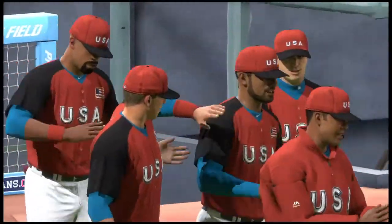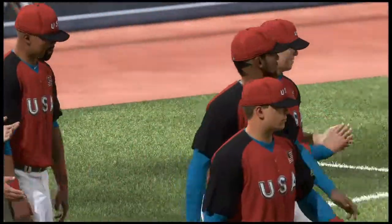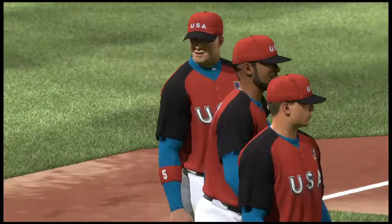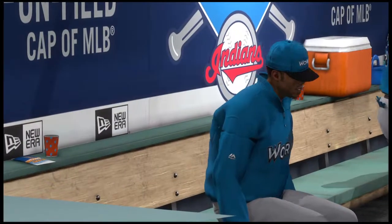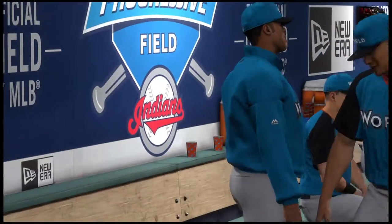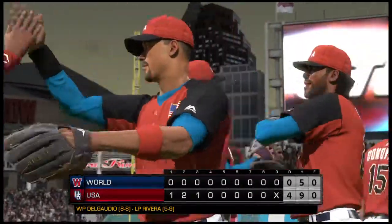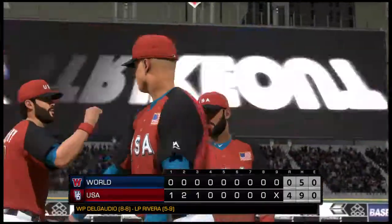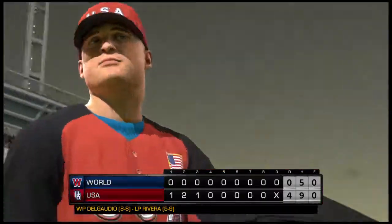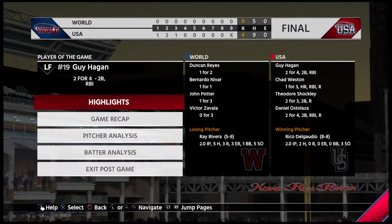Rico Delgado is credited with the win. Ray Rivera only completed two innings and is charged with the loss. So that just about does it for Mark DeRosa, the lefty Dan Pleasak, and the rest of our crew. I'm Matt Vaskersian — thanks for watching MLB Network.